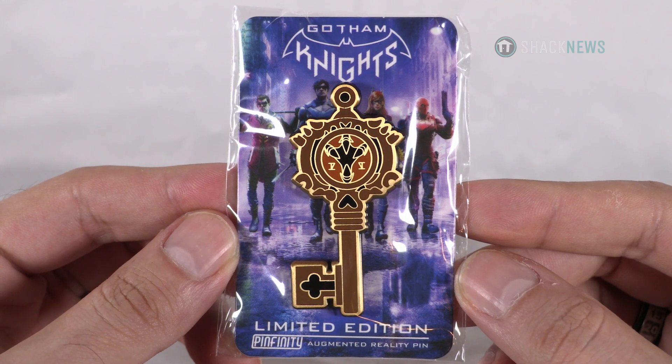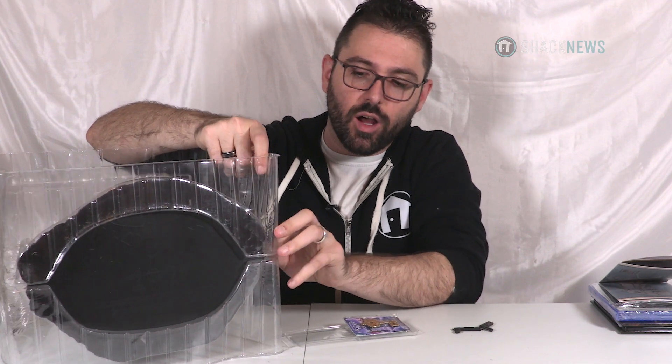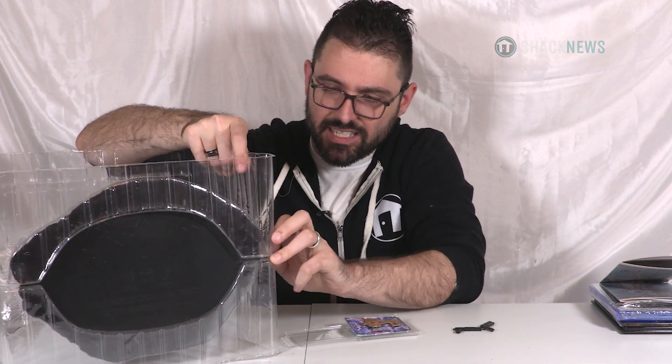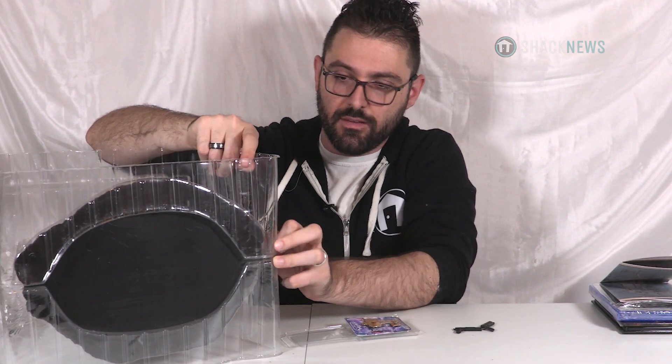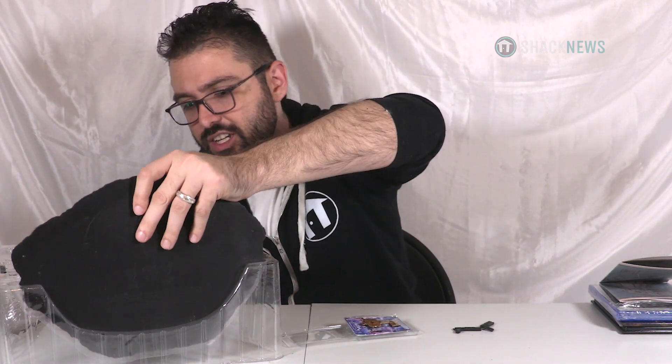I'm still in the middle of playing the game — I have not beaten it yet. This is a lot bigger than I thought it was. Scale is often hard to see in commercials, in stills and images, unless you have something for perspective, but this thing is huge. Oh wow, it is huge.